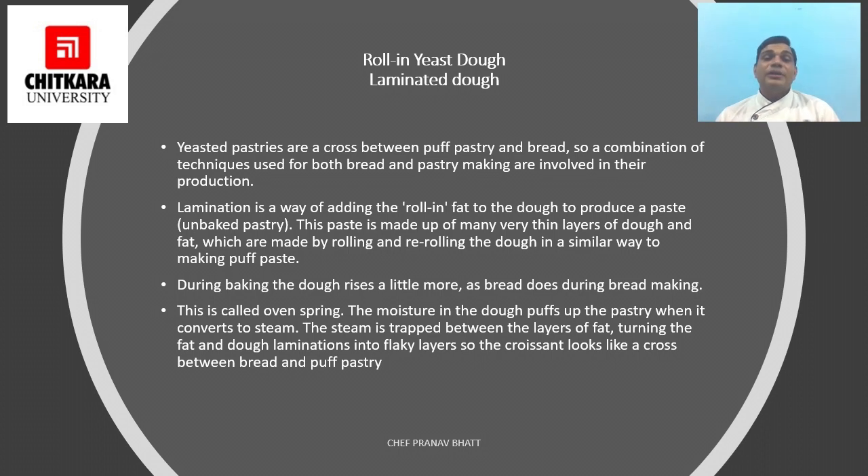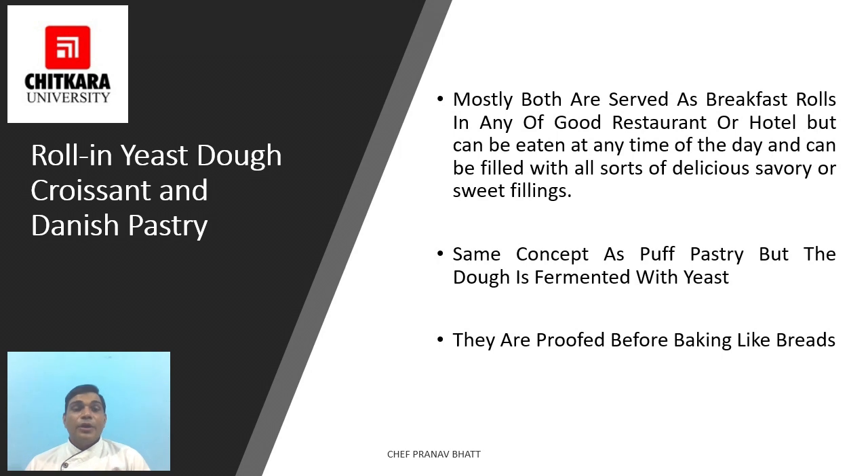During baking, the dough rises a little more as bread does — this is called oven spring. The moisture in the dough puffs the pastry when converted to steam, and the steam is trapped between the layers of fat, turning the fat and dough lamination into flaky layers. So the croissant looks like a cross between bread and puff pastry.